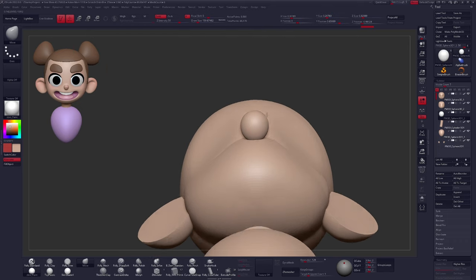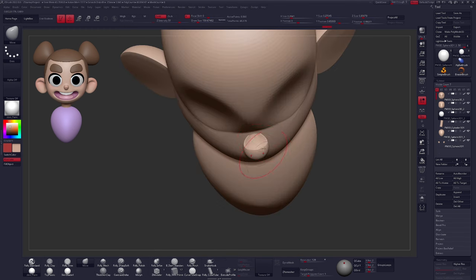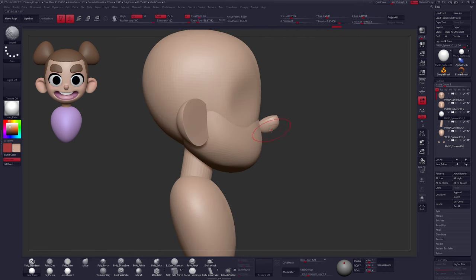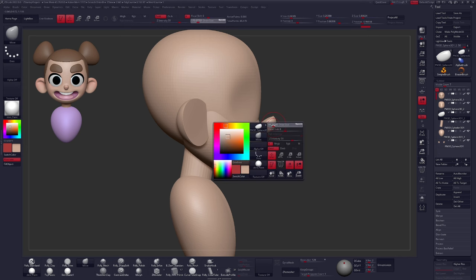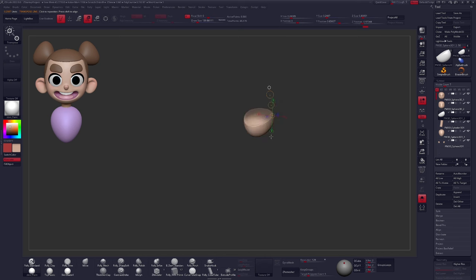Let's make a couple more changes with our shape. If you'd like, use the Mask Lasso brush again and Ctrl-tap on your geometry — that will blur the mask, whereas Ctrl-clicking off of it will invert the mask. I'll Ctrl-click a couple times to blur it, then grab the scale tool and scale in hard on the unmasked section. Clearing your mask is as easy as Ctrl-clicking and dragging anywhere off your geometry.